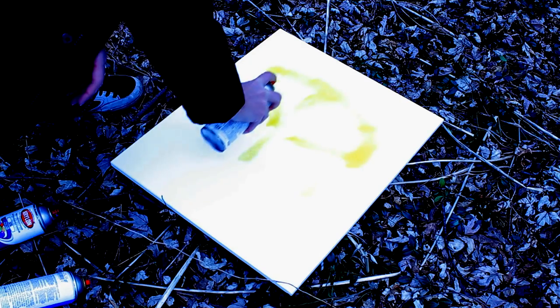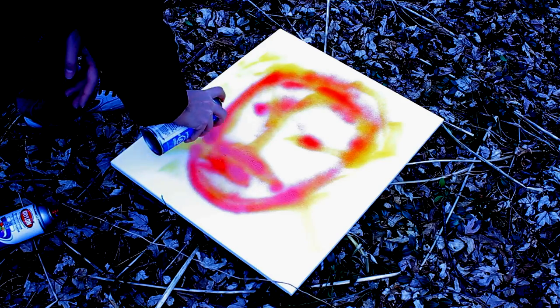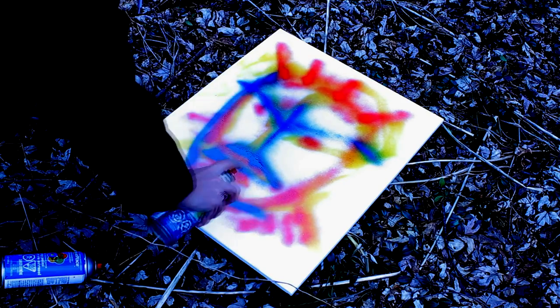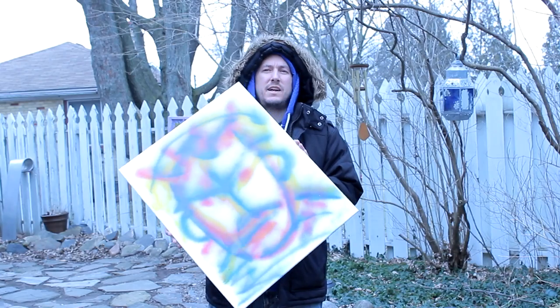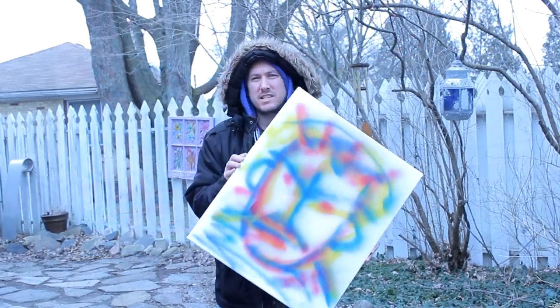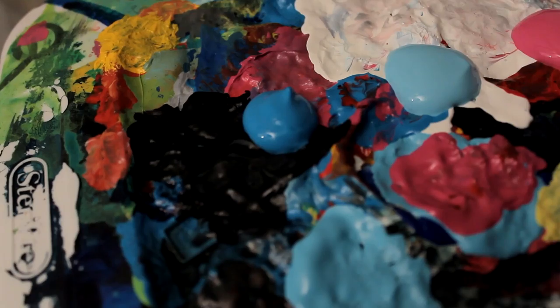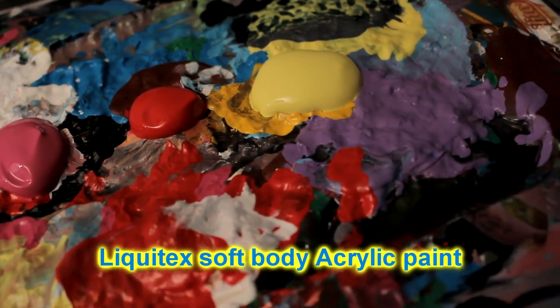Now that we have the basic outlines done, we're gonna add some acrylic paint and some markers to this to make it pop, to bring it into reality. Let's go take care of business. Now that we've brought our painting in the house and it's nice and dry, we got our paints - some blues, pink, red, yellows - and we'll add some white. Let's get started.